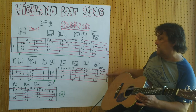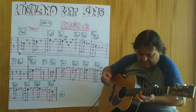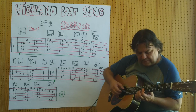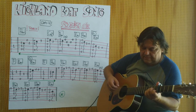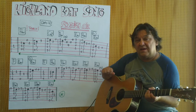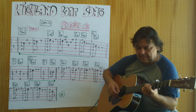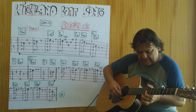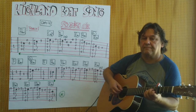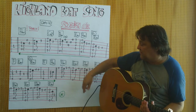Ich spiele es von hier bis zu dieser Stelle, dann noch einmal. Jetzt bin ich an dieser Stelle — ich kann es entweder wiederholen oder, wenn ich beenden will, dann spiele ich den grünen Teil vom Anfang an und spiele den zweiten Schlussgang. Ich spiele es jetzt komplett durch in langsamem Tempo, und das langsame Tempo entspricht dem Original-Tempo.